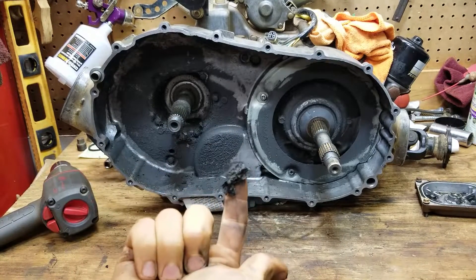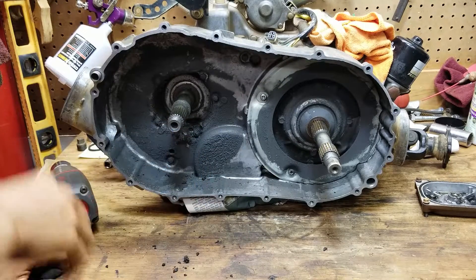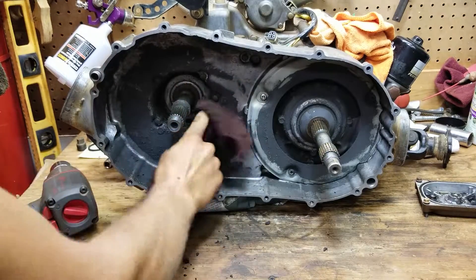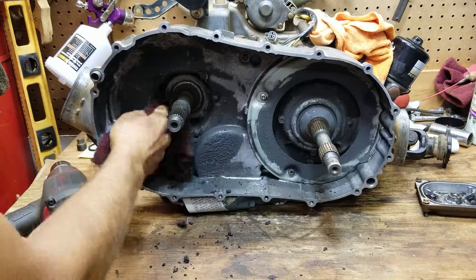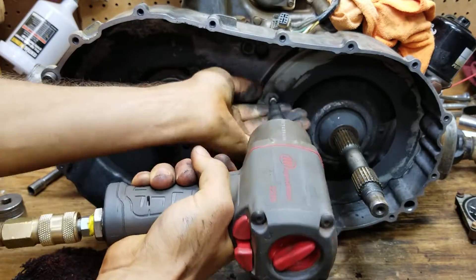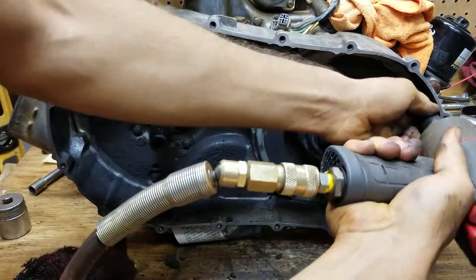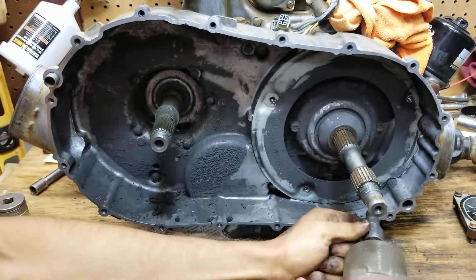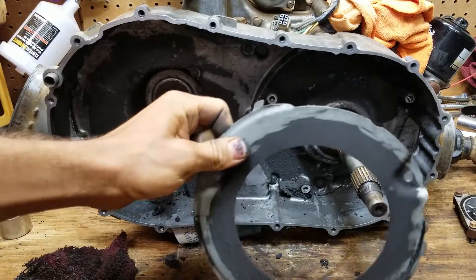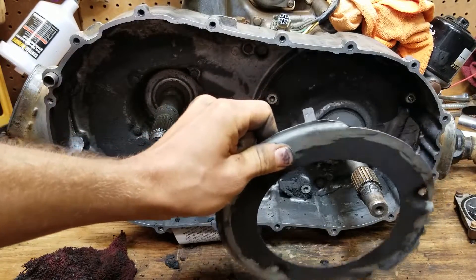That's not supposed to be there. That goes like that — with the little tang up. The tang goes up.